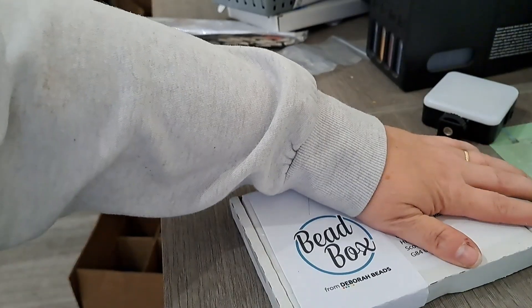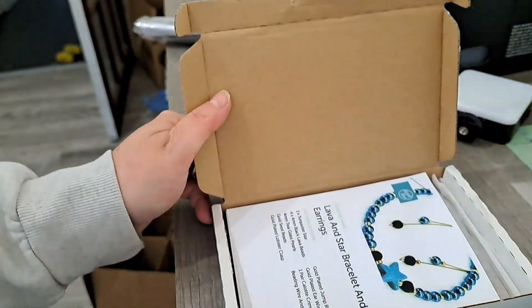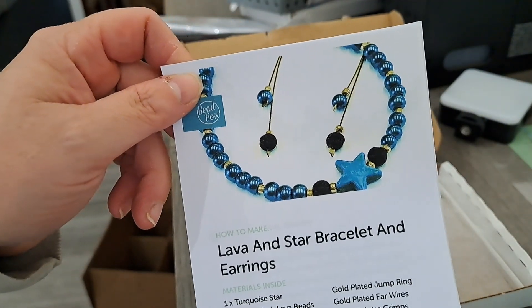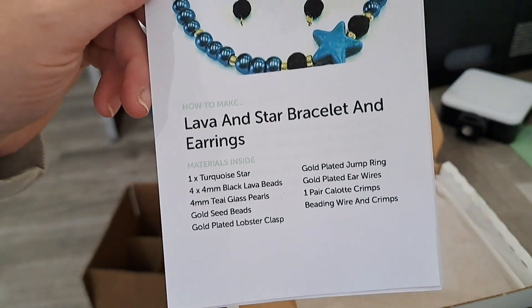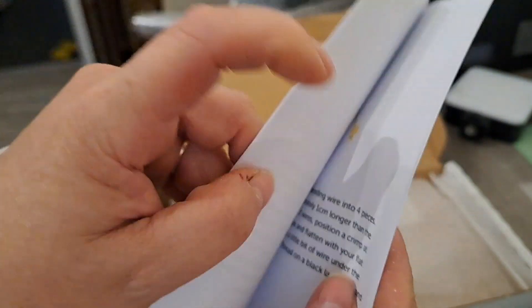There's the kit that I get, which basically comes with everything that you need plus instructions to make something, or you can get another one that's like a theme of the month, which is more colour-related. But until you actually know what you're doing with beads, that's not that much good to you. It came yesterday and I thought I would just show you. For five pounds a month it's brilliant. Let's have a look and see what we have this month - oh, I like the colour! So it is a lava and star bracelet and earrings set.